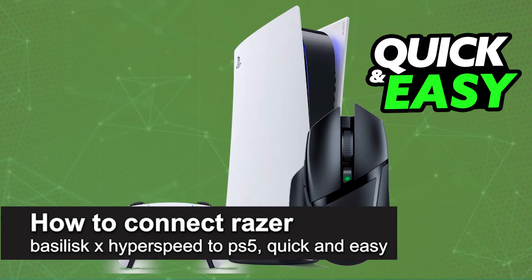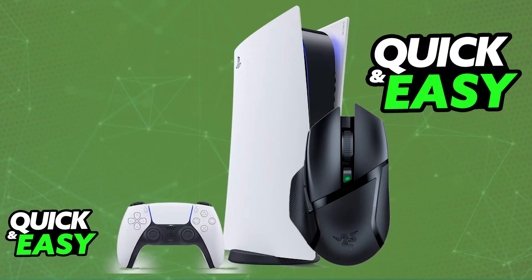In this video, I'm going to teach you how to connect the Razer Basilisk X Hyperspeed to PlayStation 5. It's a very easy process, so make sure to follow along. I'm going to be giving you easy-to-follow instructions on how to properly set up and use the Razer Basilisk X Hyperspeed on a PlayStation 5 console. You will be able to do this completely wirelessly.